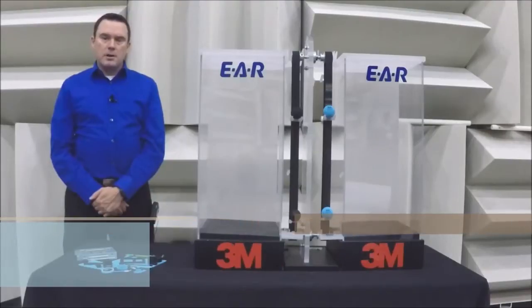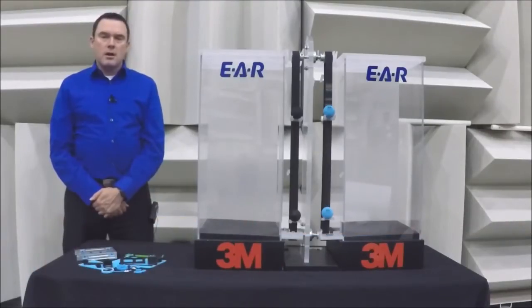Hi, I'm Pete Masterson, an engineer with Aero Technologies LLC, a 3M company, and I'm here to talk to you today about EAR isodamp material, which is highly damped and effective for shock, vibration, and acoustics.